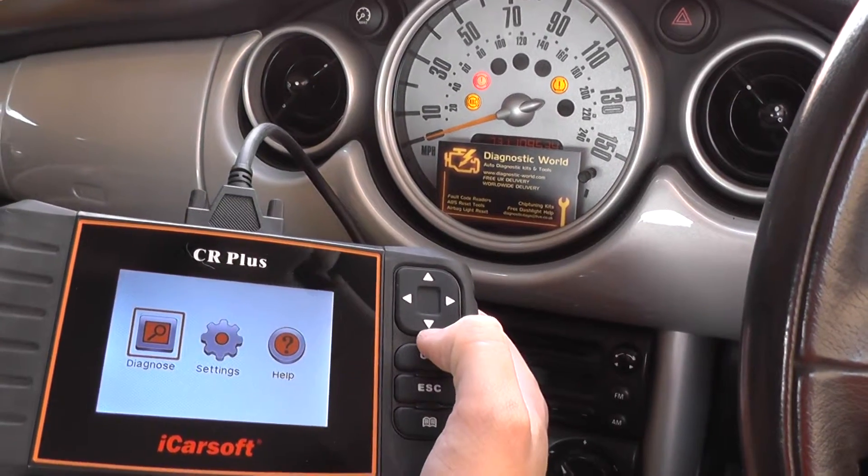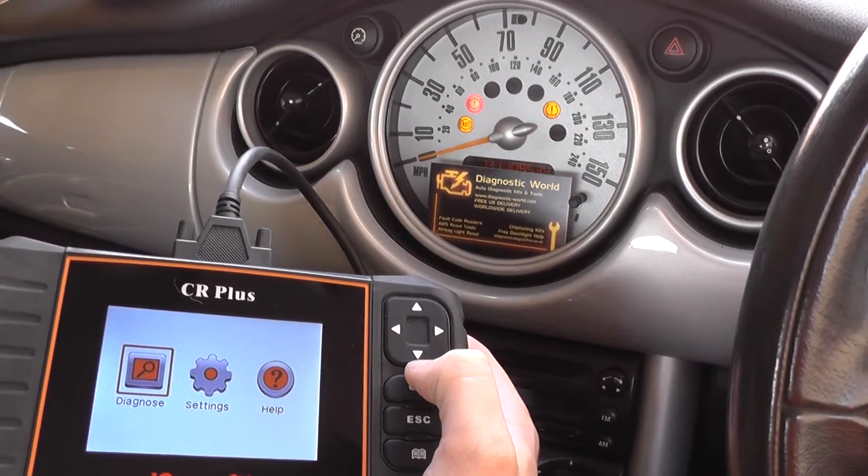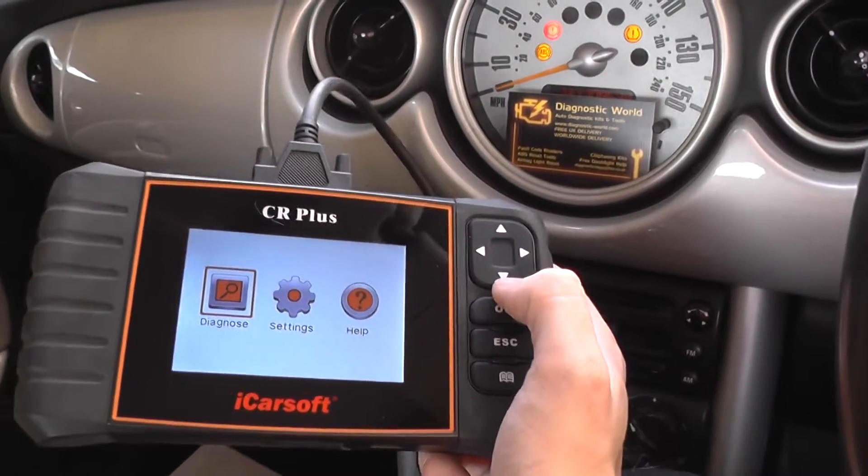So what we're going to do is demonstrate the iCarSoft CR Plus, which is available just by clicking the link below this video, or you can visit www.ukprodiagnostics.co.uk.